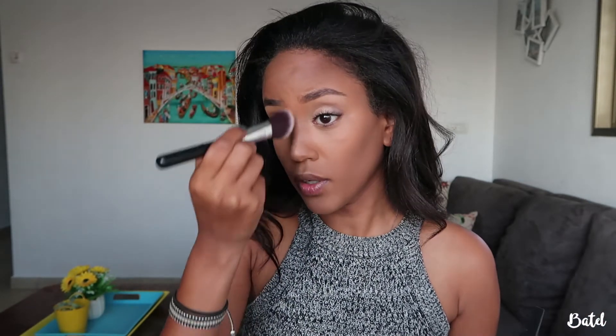Then I'm going to take a different brush and the lightest shade and apply it underneath my eyes, on the bridge of the nose, Cupid's bow, and cheeks — basically in the center of my face to highlight. Then I'm going to take a smaller brush and contour my nose by mixing the two contour shades and placing them in between the two lines, and underneath the nose.